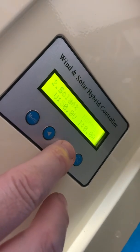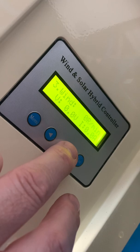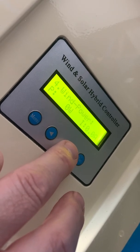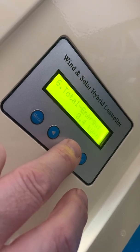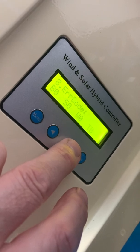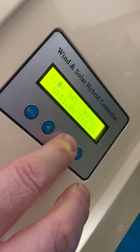You can scroll through the menus. The solar side of the functionality isn't built into this one, so you can ignore that. It tells you your RPM, your voltage, and your amps. It gives you your total power, total energy, a few other different settings, temperatures, errors.